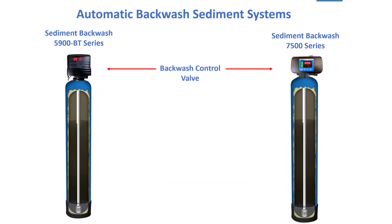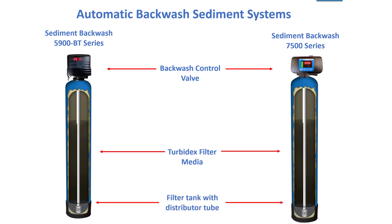The main difference is in the control valve. They each have the same tank and the same Turbodex filter media.